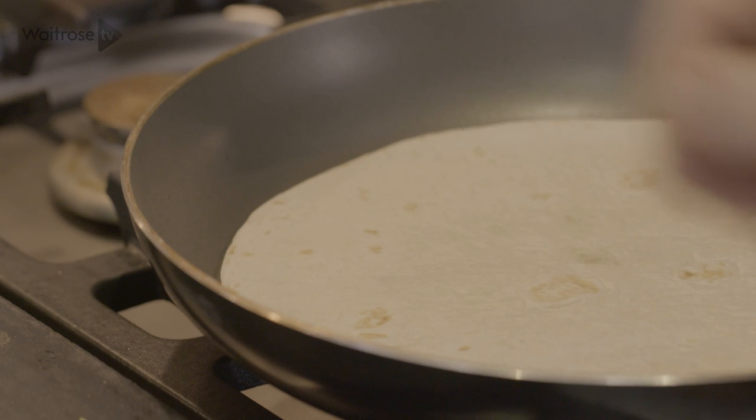To warm the tortillas, straight into a dry frying pan, about 30 seconds on each side — just enough to soften them up slightly so they're easy to wrap.